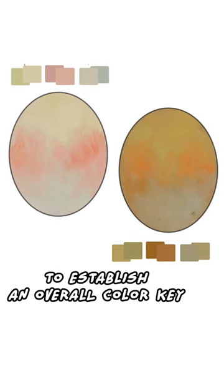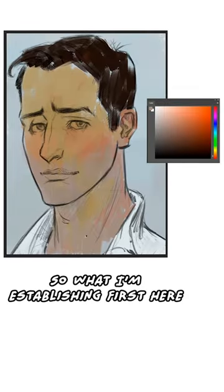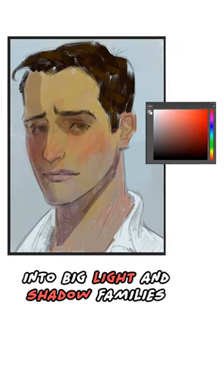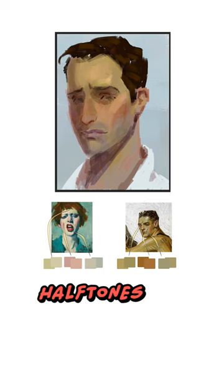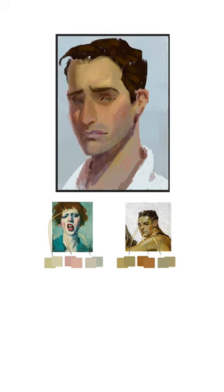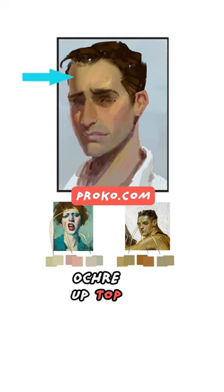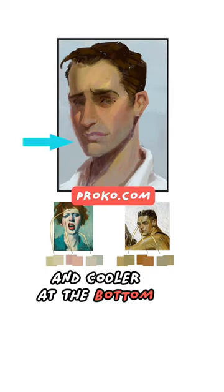What I'm establishing first here are the base colors, and then splitting the head into big light and shadow families. Even though I'm adding half tones, shapes, and planes, you can see how I'm still trying to adhere to that basic structure — ochre up top, reddish in the middle, and cooler at the bottom.